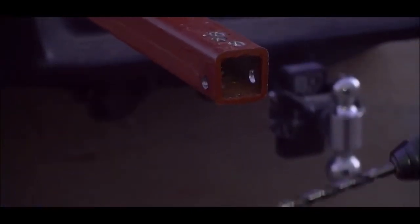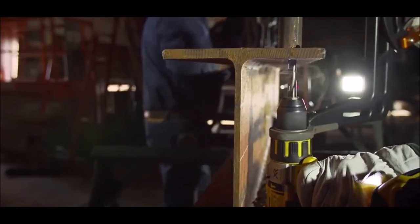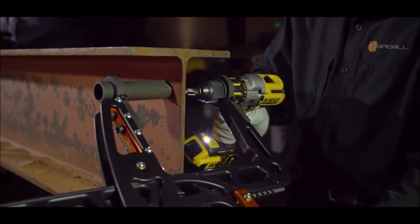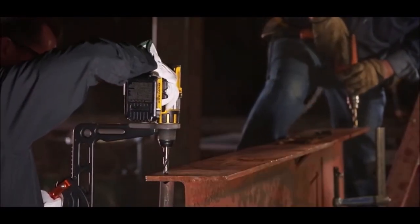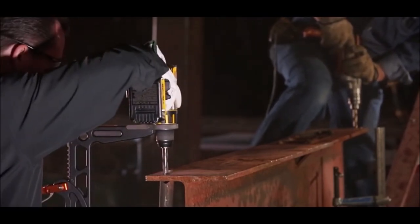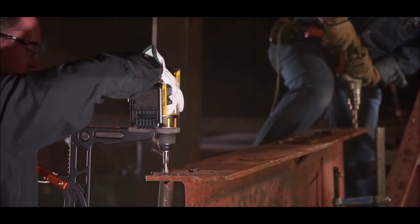With its lightweight design, Rapid Drill is incredibly versatile, enabling easy use overhead, upside down, sideways, and in hard-to-reach places. Its safety features are top-notch too. The specifically designed hand distribution increases leverage while reducing the amount of rebound that occurs when a drill bit binds. Rapid Drill is the go-to tool for fabricators, steel erectors, custom mechanics, trailer manufacturers, plumbers, electricians, and many other professionals who value efficiency and safety.